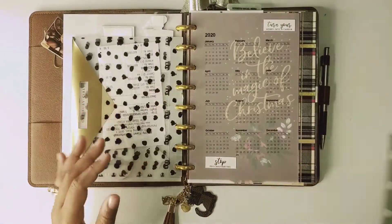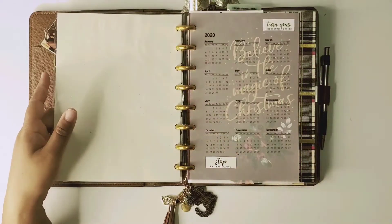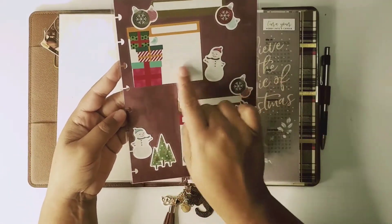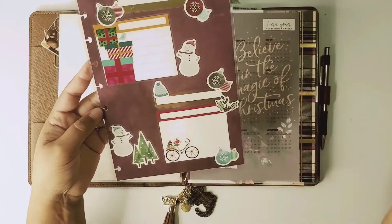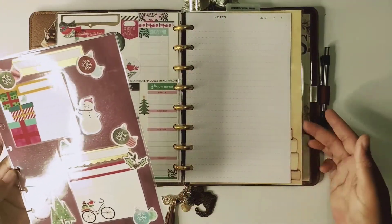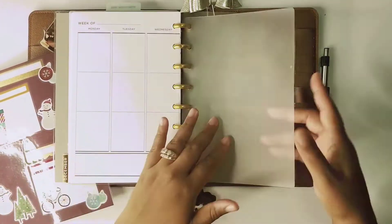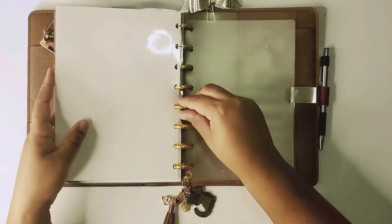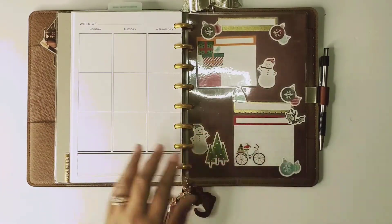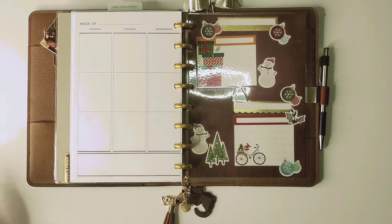Let's put this last one right here — that will work. I actually have another one I'm using for the same purpose where you can write down your goals going into the last month of the year. I want to use this one as well, so I'll put it at the back as kind of the last page in my agenda. That way I can use it to write down my goals going into 2021.